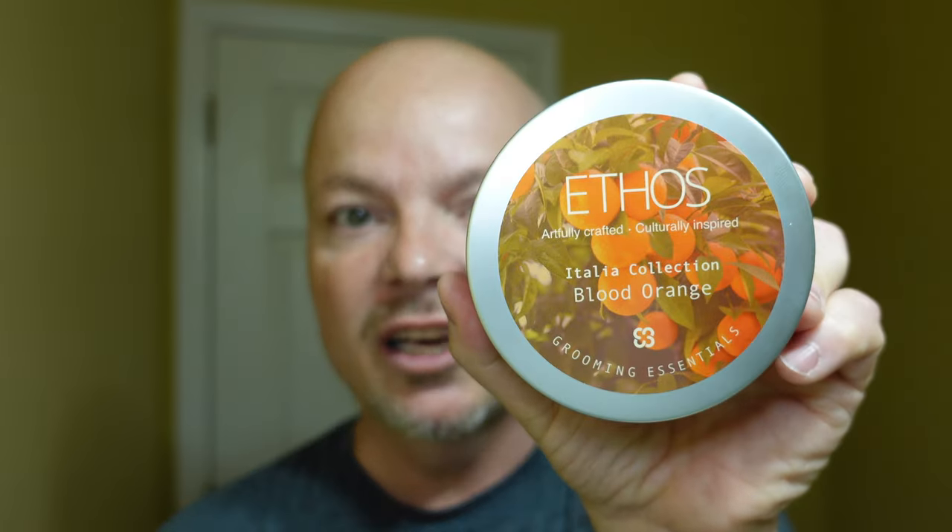In this video, we're going to be using Ethos Blood Orange and the Alpha Outlaw Razor.